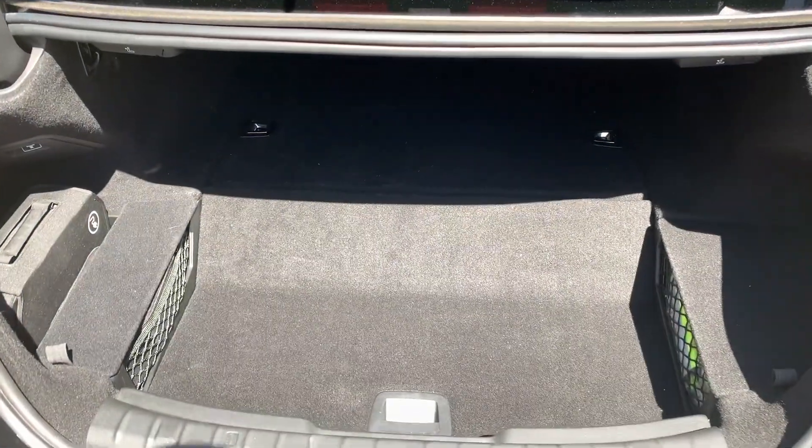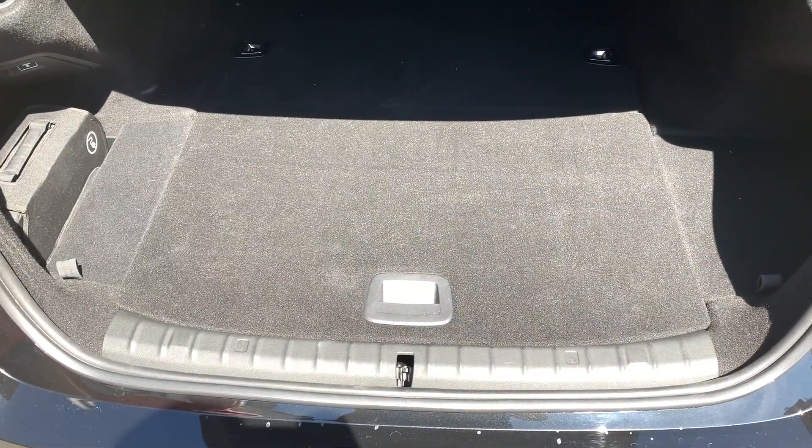One part, as you can see, is shallower, while another is a bit deeper, and you can lift the lid and flatten the floor.